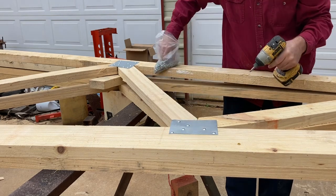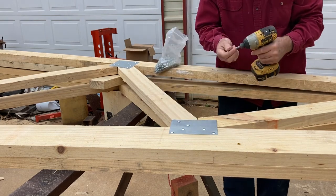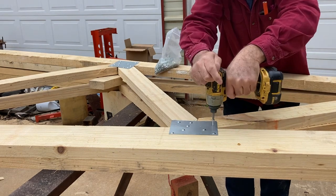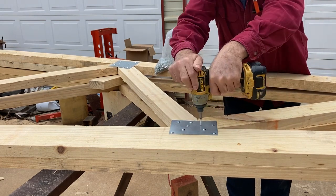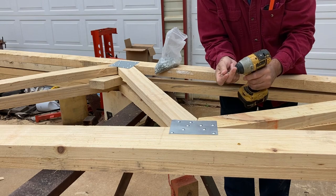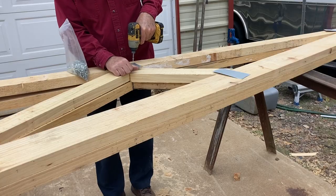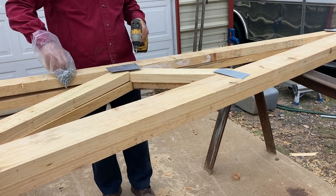These trusses will carry a 5-foot span of the building, so they are built a little heavier than normal. I cut these plates out of some 22-gauge galvanized sheet metal and am fastening them with some 1-inch long truss screws.